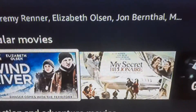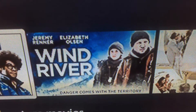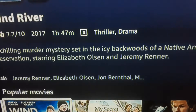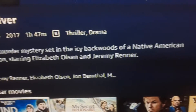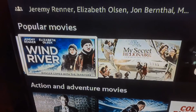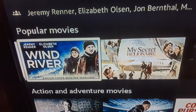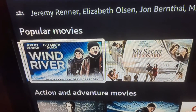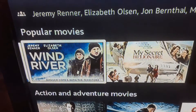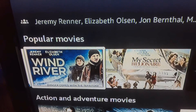Another recommendation is Wind River with Jeremy Renner — this is more of a thriller drama. The description: a chilling murder mystery set in the icy backwoods of a Native American reservation. It's a good thriller movie. I believe Taylor Sheridan, who made 1883 and Yellowstone, also directed Wind River, so if you like thriller dramas definitely check that one out.